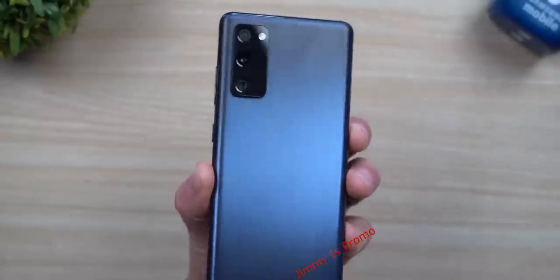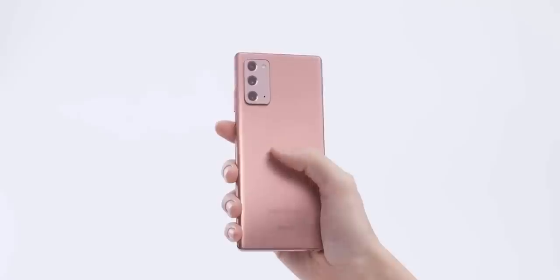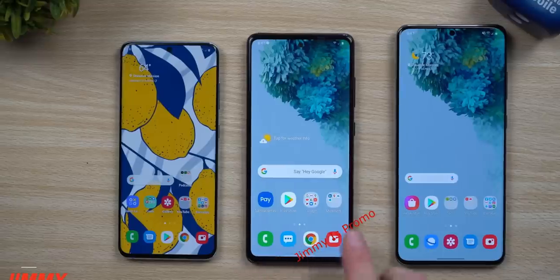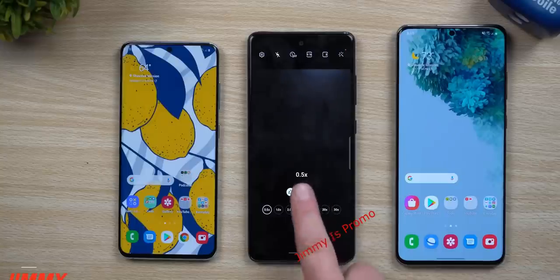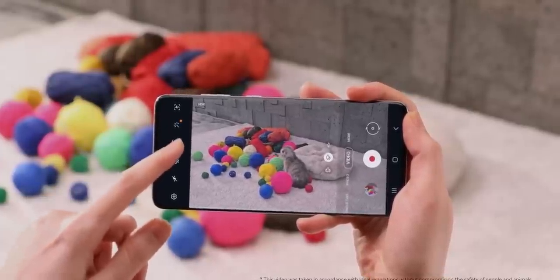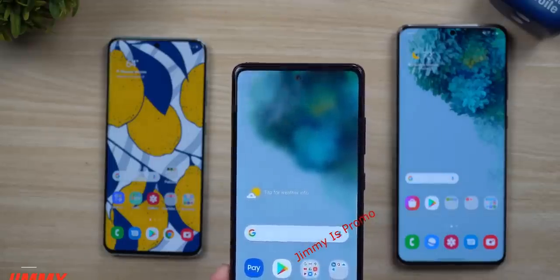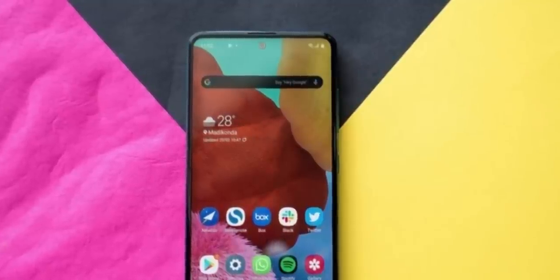From the back, the phone looks good. It will be available in a range of colors and it's made out of plastic, just like the Galaxy Note 20, though the camera module is made out of glass. It houses a triple camera array and the configuration is similar to the Galaxy S20, except for a few changes — the telephoto camera is 12MP instead of 64MP on the S20. Also, the S20 FE cannot do 8K video recording like the S20. Interestingly, the selfie camera has a chrome ring around the lens, something we also see on the Galaxy A51.